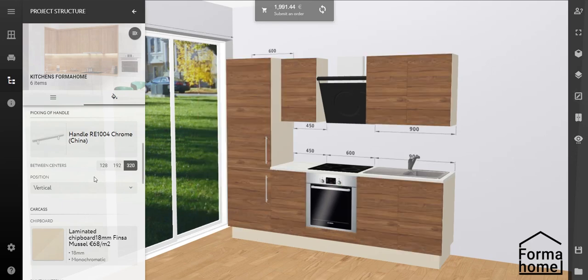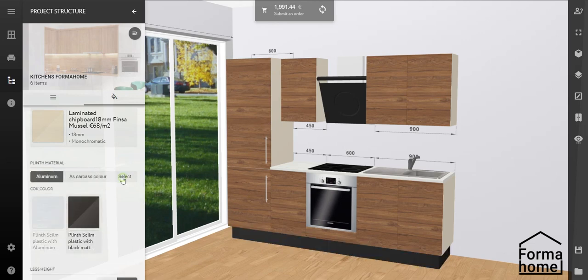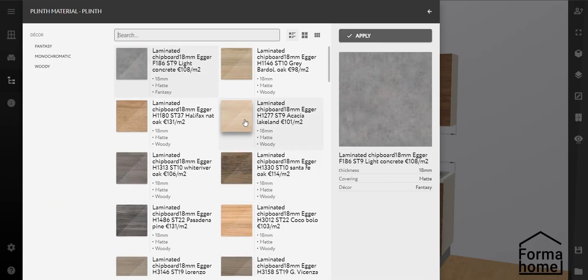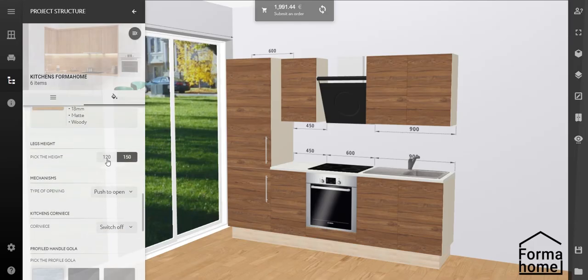Do you prefer a plinth made of aluminium? No problem. Or choose any other colour. Need to raise or lower the height of your worktop? With one single click you can alter the height of your kitchen worktop by 3cm.